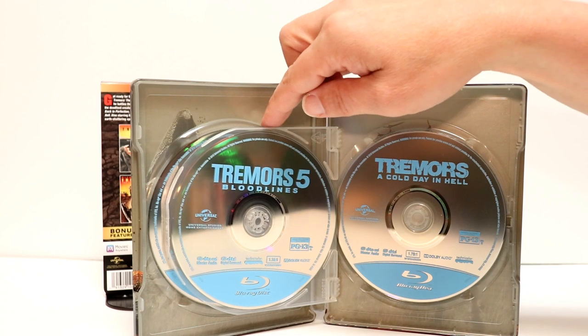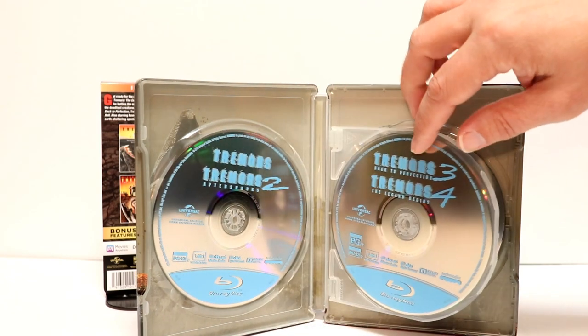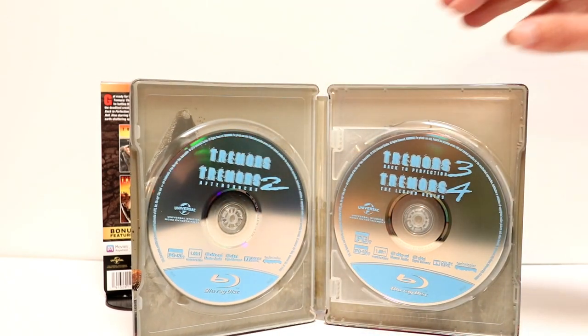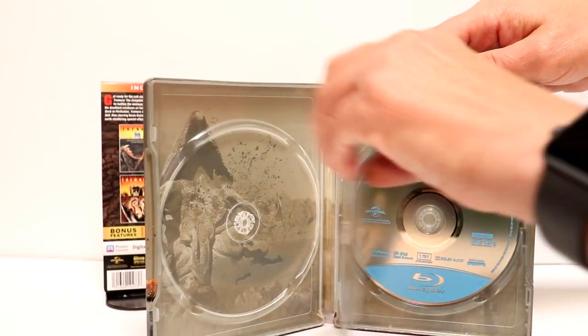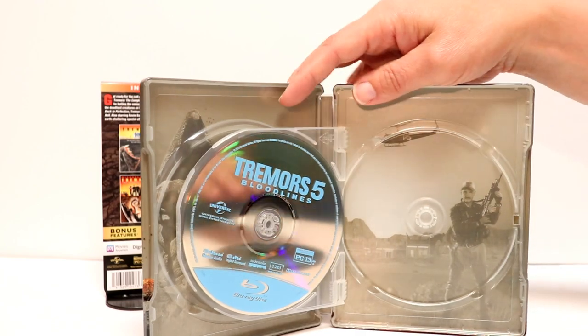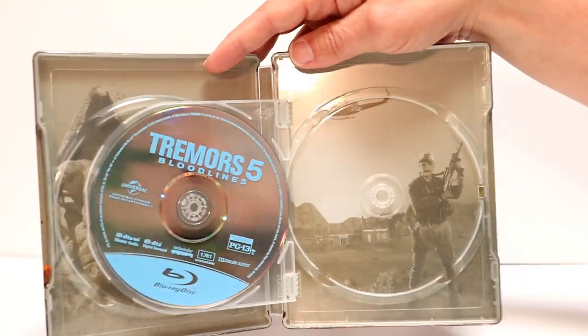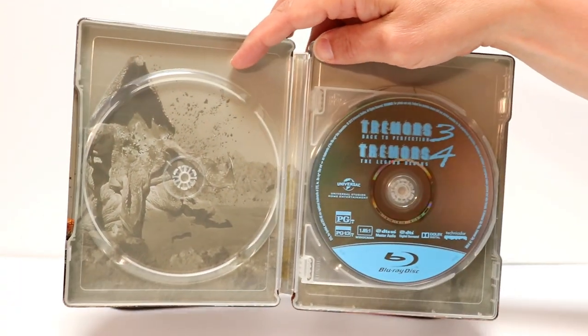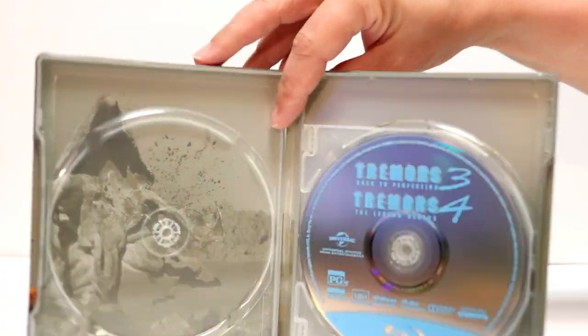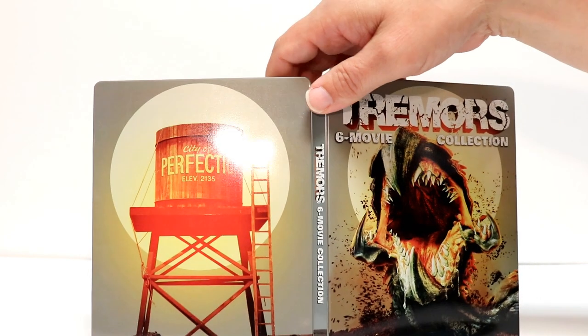I really like the fact that they used these flippers here instead of stacking the discs. And then if we remove these, we can look at the artwork. Some very nice looking inner artwork here.